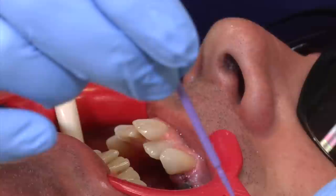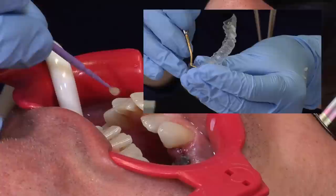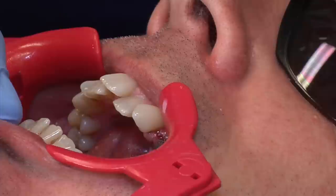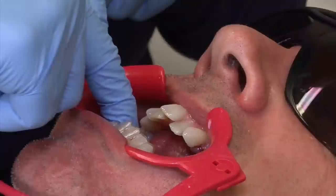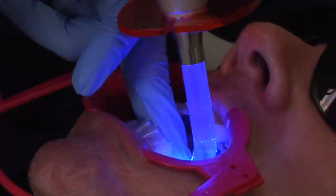Now we're going to apply the one-step primer to the teeth, painting all the teeth where we're putting the attachments. Then we're going to start loading the tray with glue. Now that all the glue has been put into the template, we're going to insert the template on the teeth and cure it with the light. We'll make sure it's fully seated, pushing down everywhere on the biting surface, and then we'll start to cure the glue.